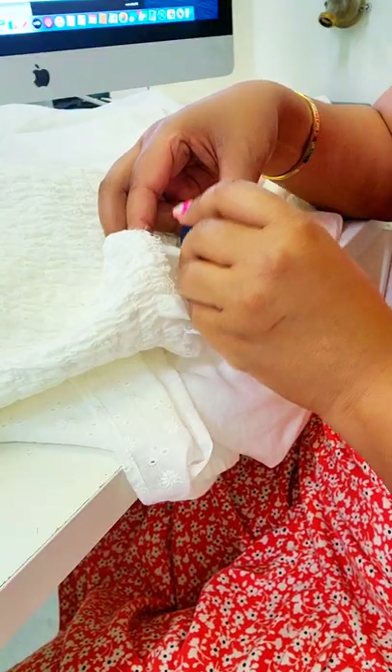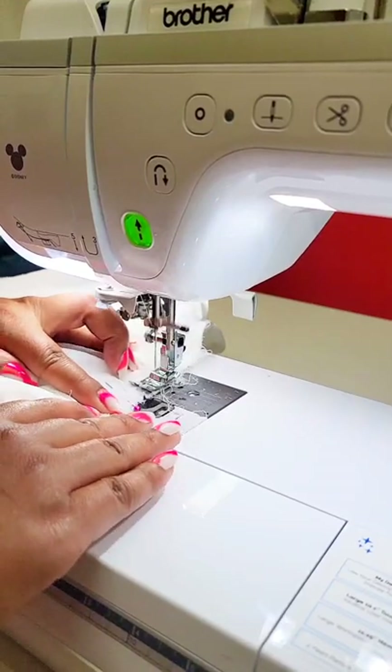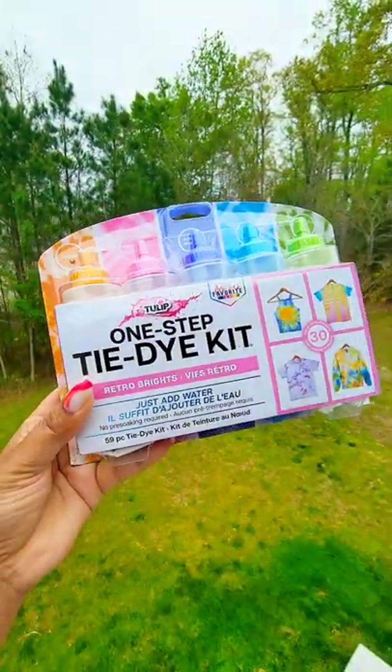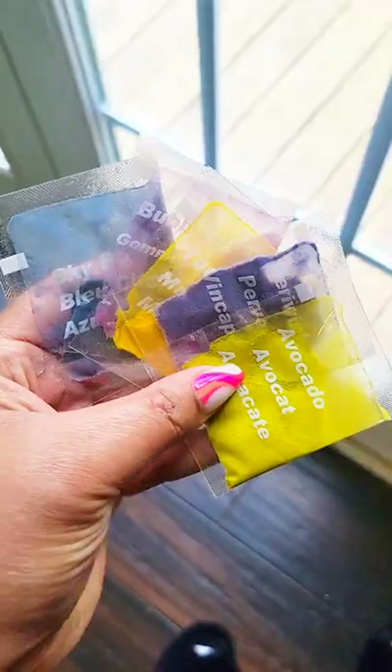I found this dress at a local retail store, but it needed a few minor changes. I needed to take in the waist because it was a bit too big. And you guys know I don't typically wear white dresses, so I grabbed this tulip tie-dye kit and got to work.